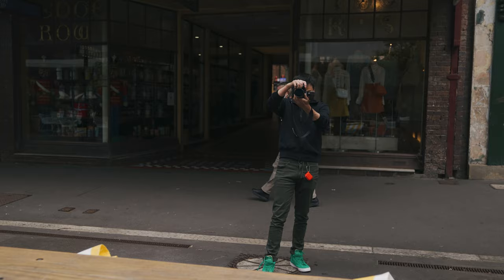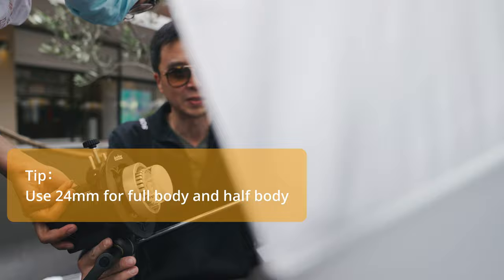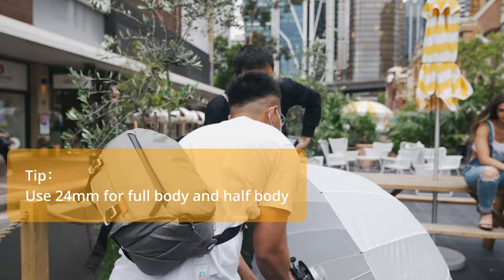Personally, I wouldn't use 24mm for close-ups — there's too much distortion going on for my taste. That's why you'll see I still use 85mm for close-up images.